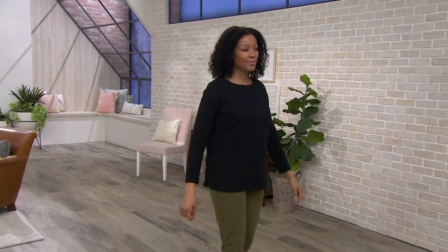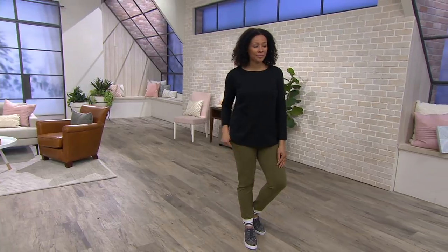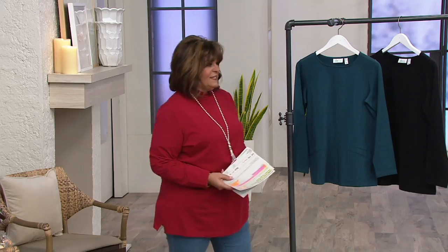It's item number 294091. It is at a clearance price — it's just been reduced. It's the first day ever at this low price and it's on five payments of $4.63.